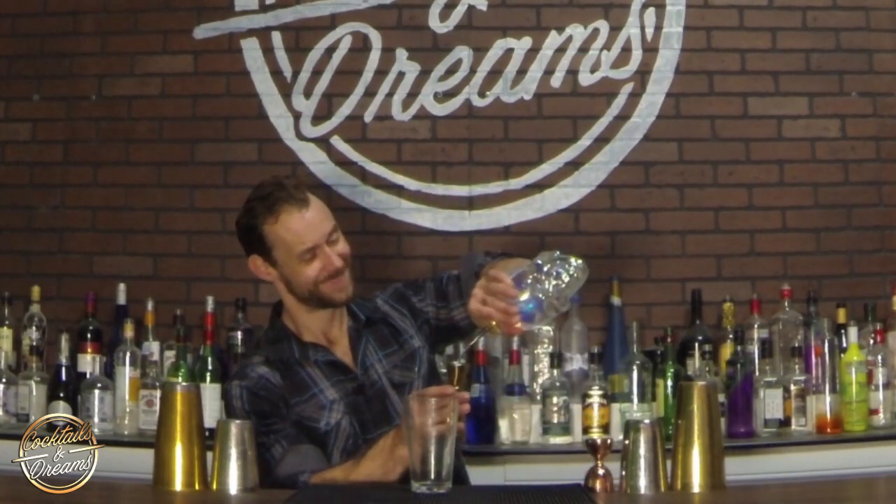So our first pour looks like this. All I'm doing here is I'm grabbing the top of the jigger and I'm going to pull my pinky finger, my ring finger, and my middle finger towards me. It's going to cause the jigger to come towards me just like this. I'm going to let go, it's going to roll over my thumb, and I'm going to catch it with my four fingers.